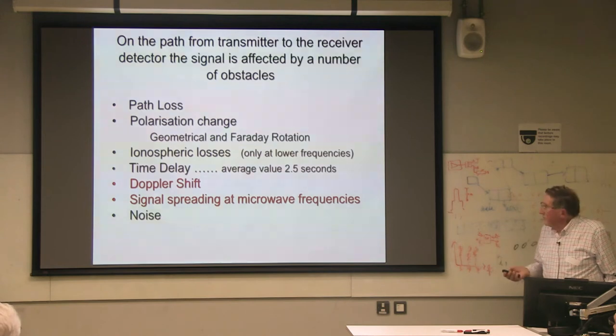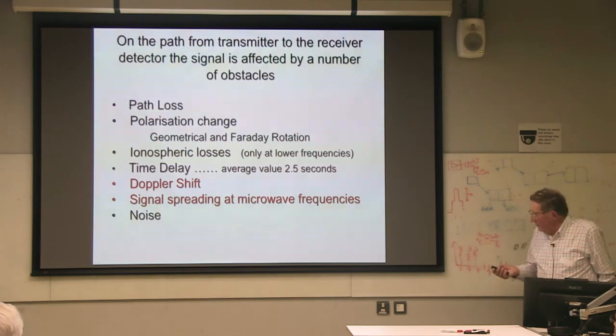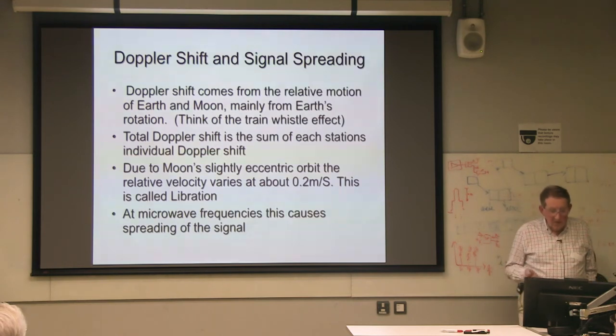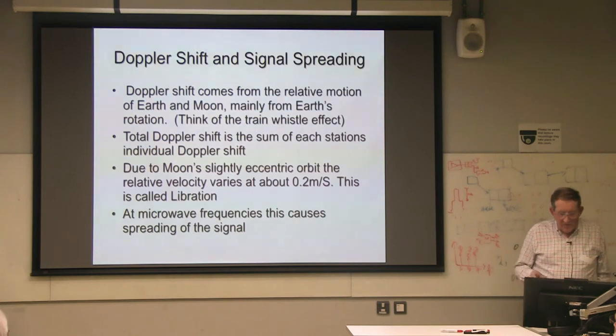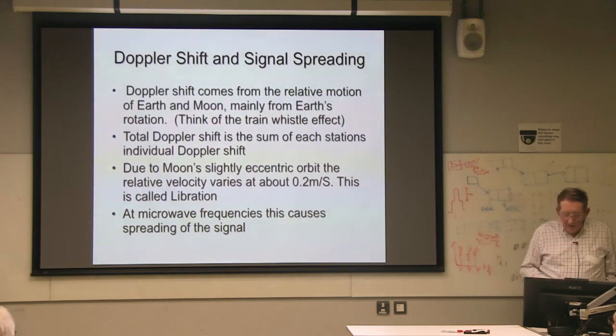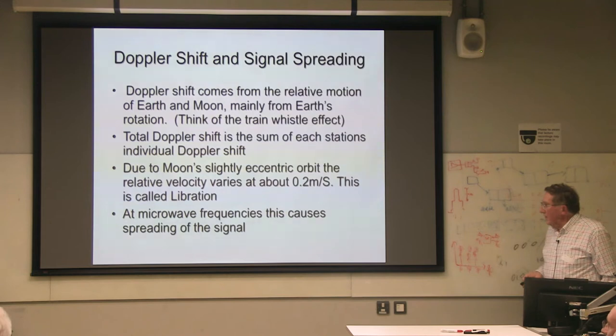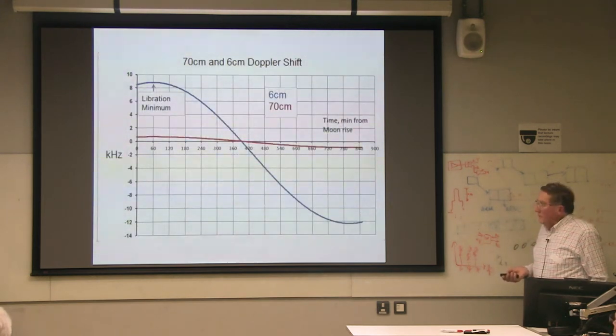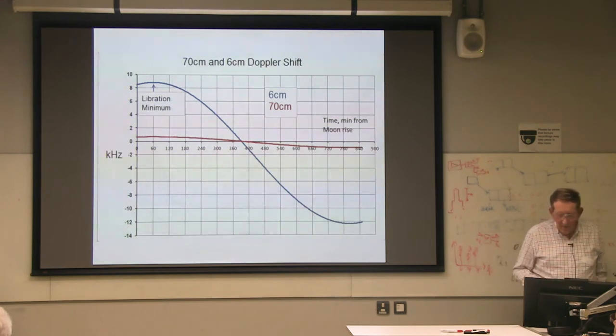Doppler shift — I'm sure everybody is familiar with it, just think of the train whistle. Total Doppler shift is the sum of each station's individual shift, but it varies slightly because the moon's orbit is not circular — the relative velocity varies. So you get something called vibration fading. You don't notice this at low frequencies, but at microwave frequencies it does come in and it causes spreading.